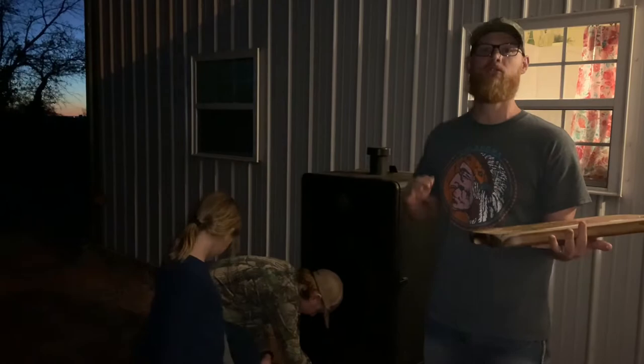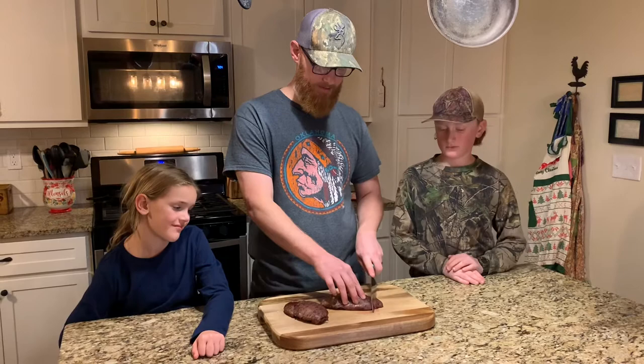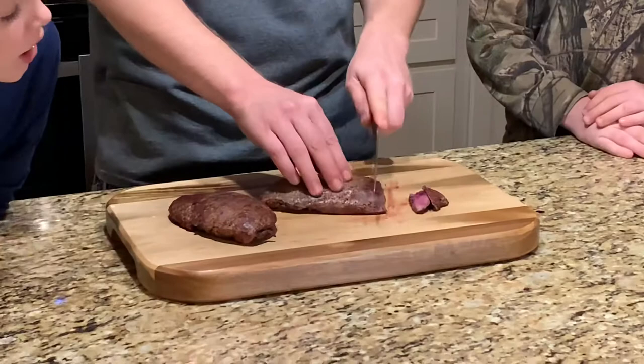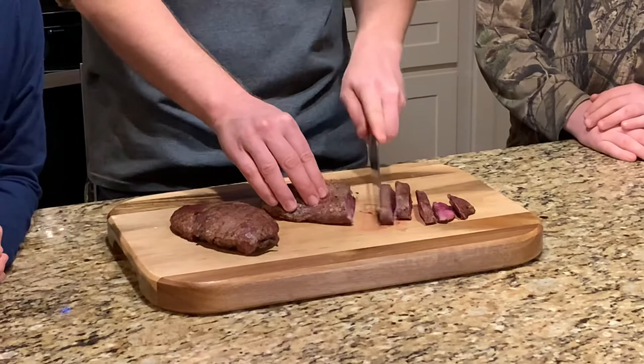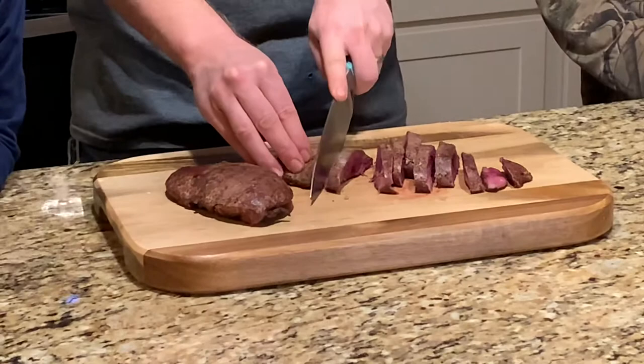We had them on the smoker right at 30 minutes, checked the internal temperature — they're at 122. We let them sit for 10 minutes and it went up a little higher. So now we're just going to slice it. Ooh, that looks good. We let it sit for 10 minutes — that looks perfect. See that steam coming all the way through. Cut a few pieces a little thicker.